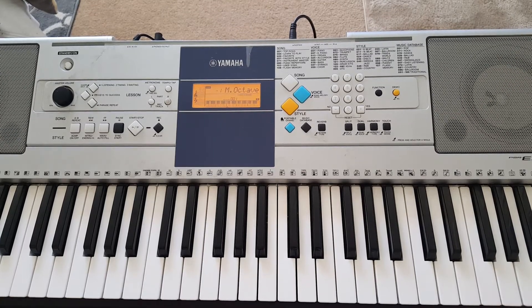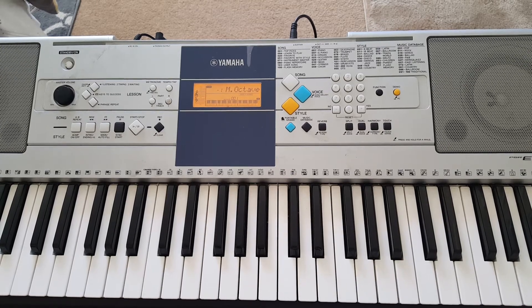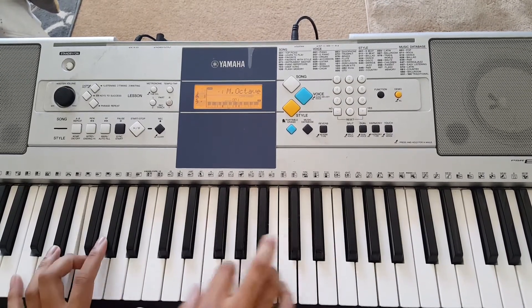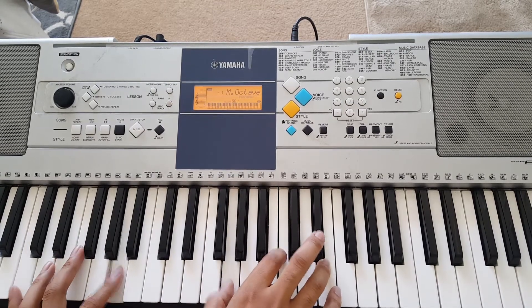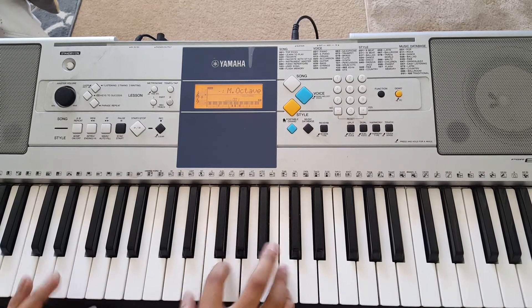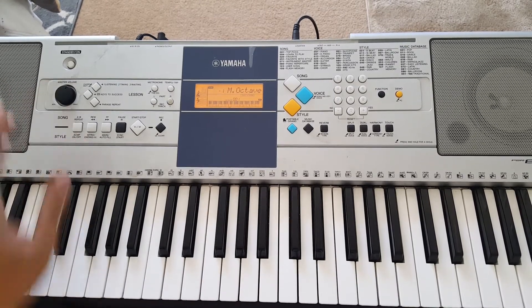Stay With Me by Sam Smith is a very easy song — I believe only four chords. So let me just go ahead and play it for you real quick. The majority of the song just repeats that right there, so I'll show you guys that first.